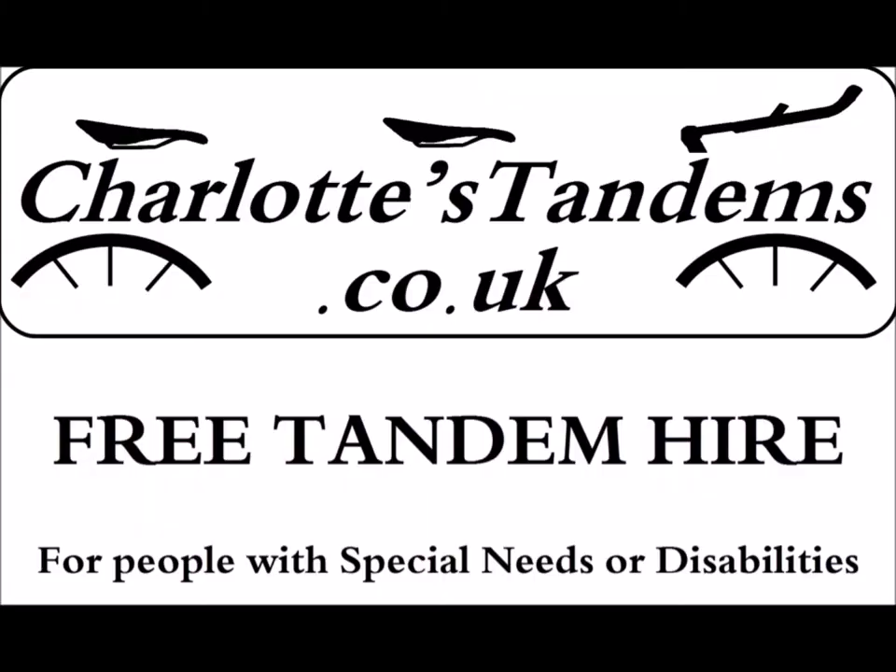Hello, I'm Alex from Charlotte's Tandems and I'm going to show you how to adjust the bottom bracket of a tandem.